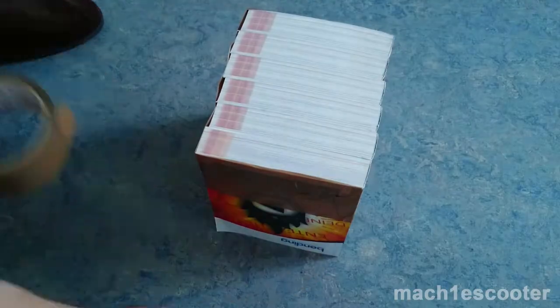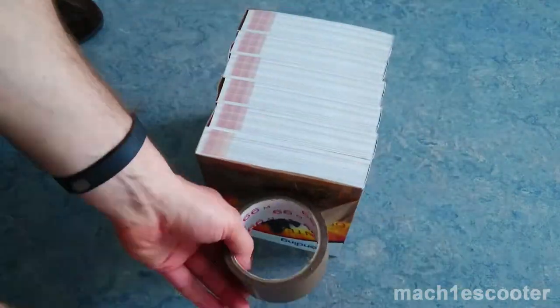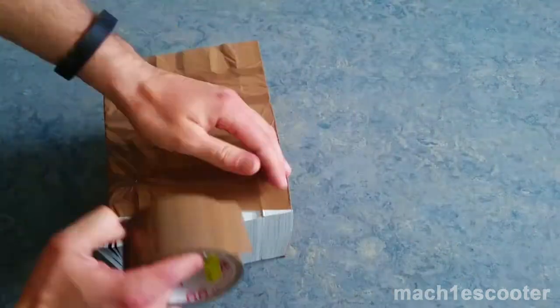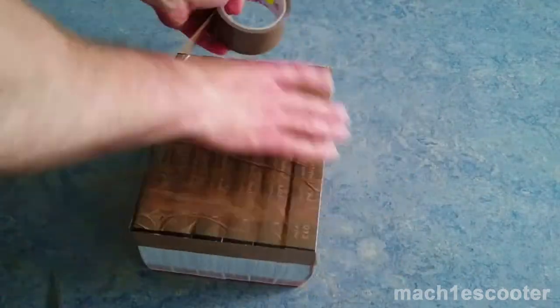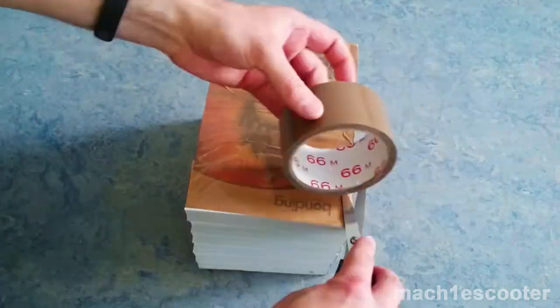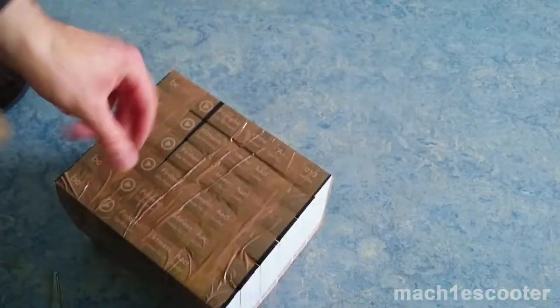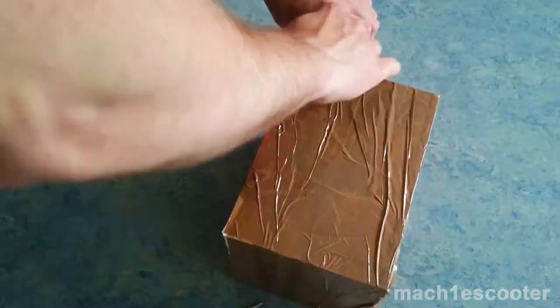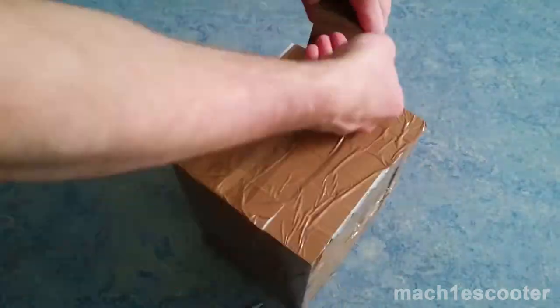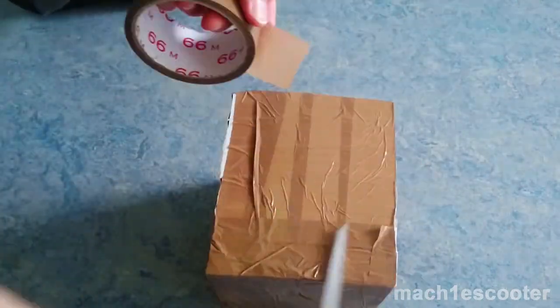Now grab the tape and start taping the books together. The first step is done. Now tape in the other direction.